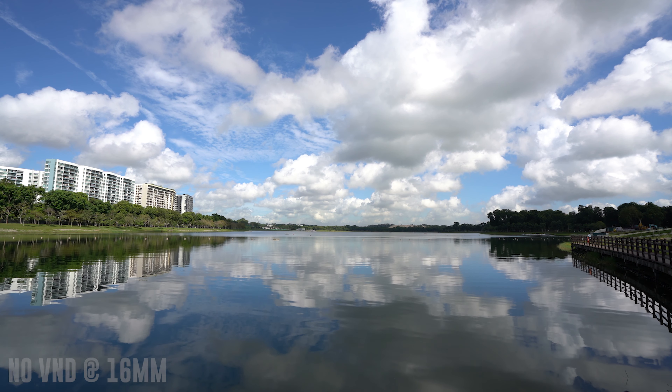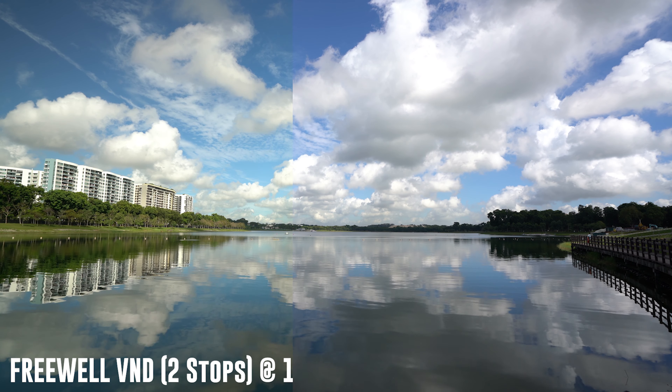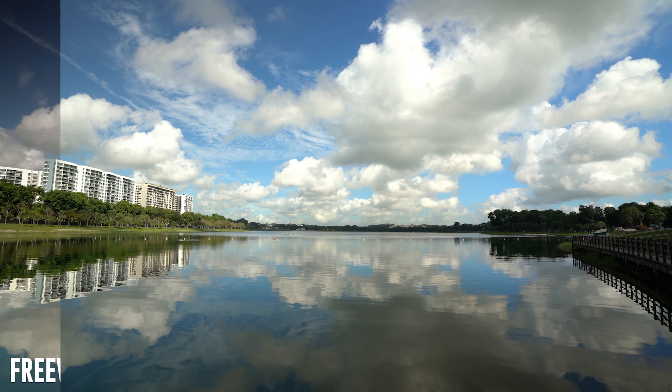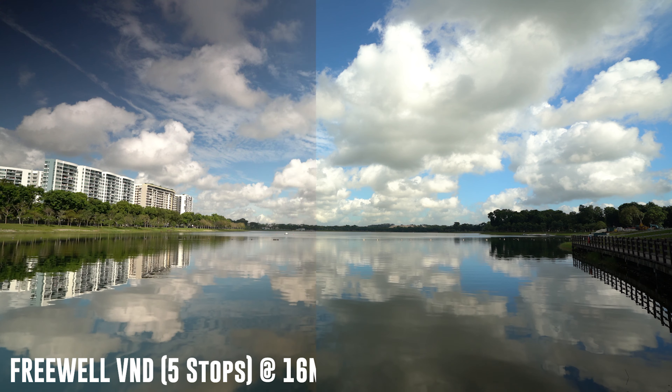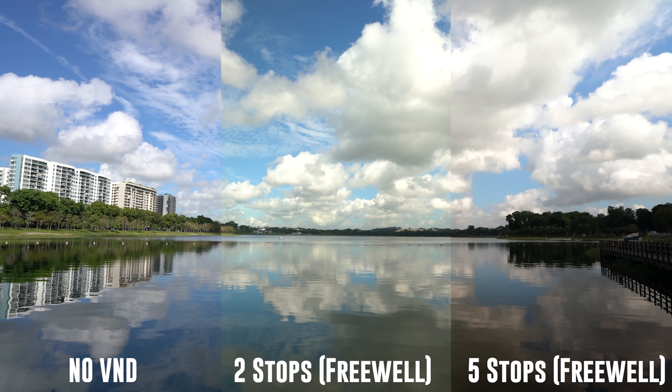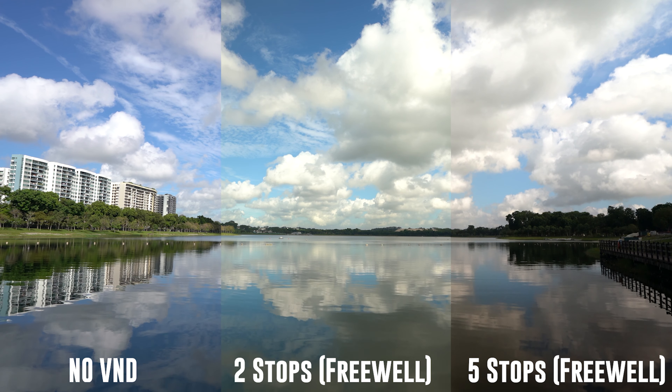When it comes to the Freewell filters, as it also has a preset stop range, it similarly eliminates cross-polarization. However, at 5 stops, the vignetting gets much more apparent as you can see in the top left and bottom right of the image. In my opinion, it is to the extent that the image is no longer usable.